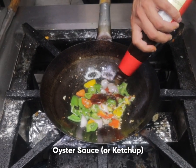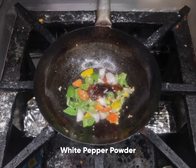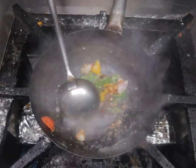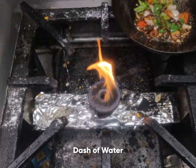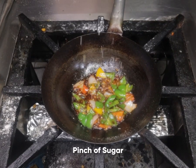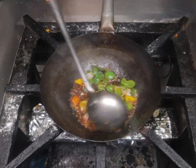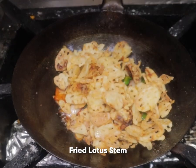Add oyster sauce, salt, white pepper, and a dash of water. Add a bit of sugar and vinegar, then salt. Add the fried lotus stem.